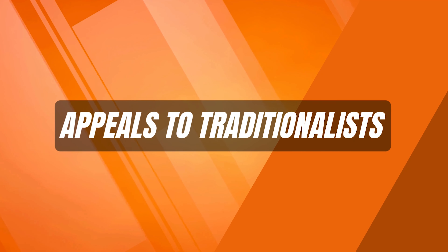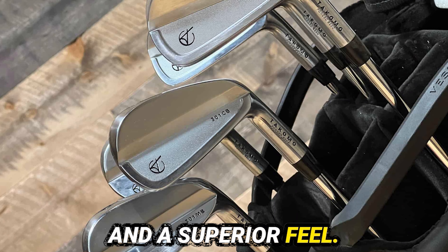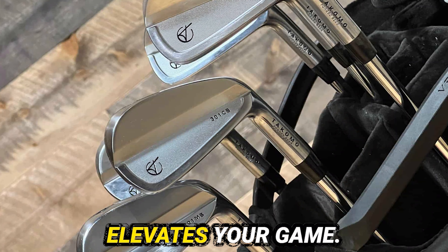The club heads are forged from premium materials, providing durability and a superior feel. This blend of aesthetics and function elevates your game.